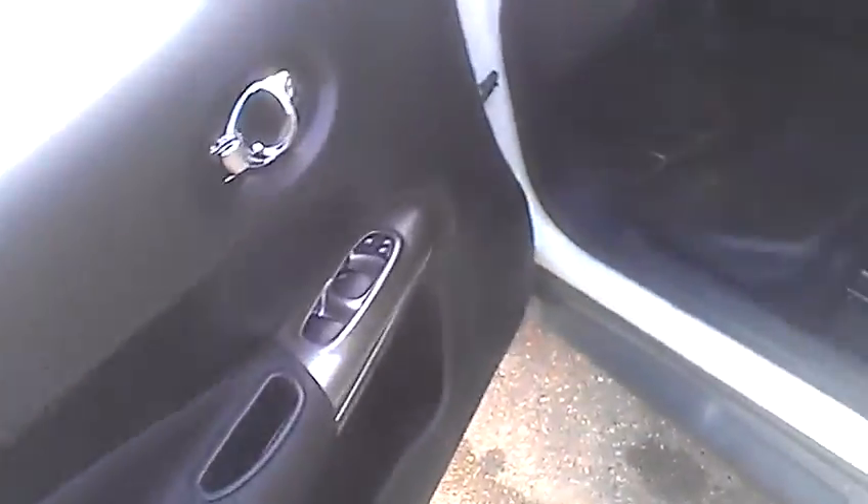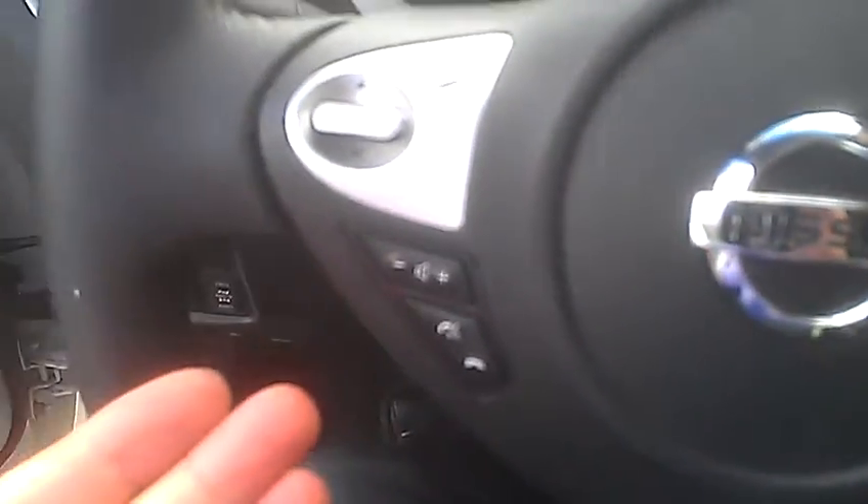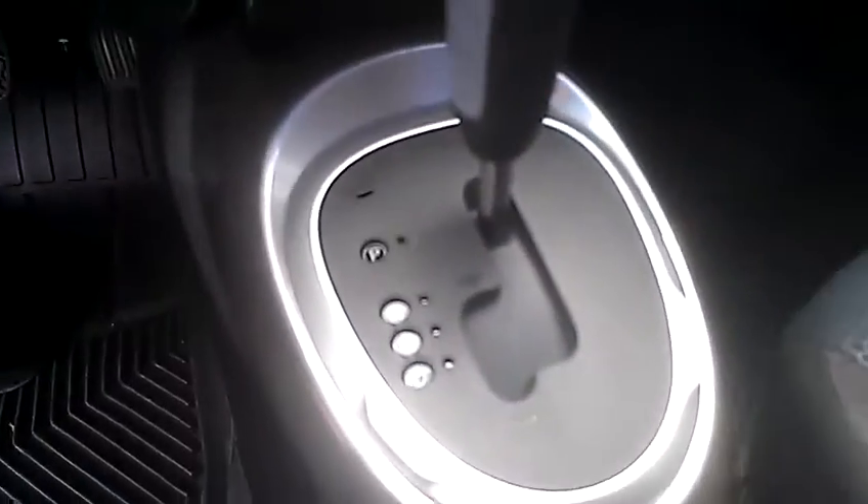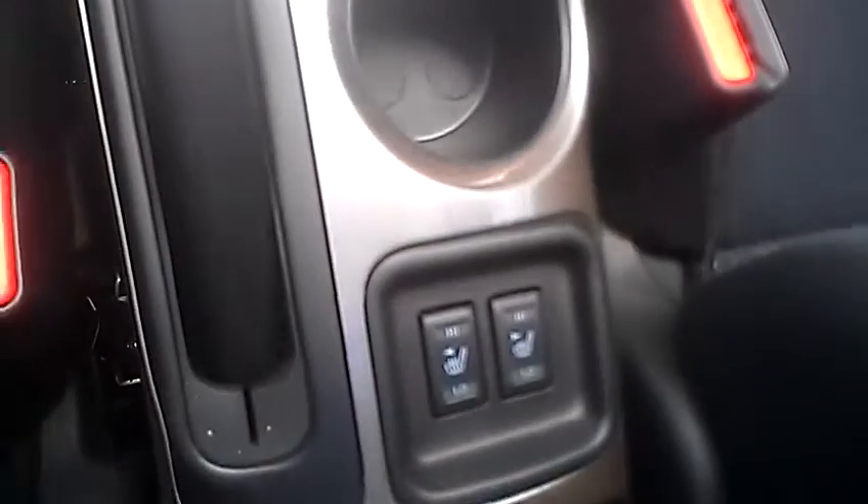This one does have a sunroof. Power windows, locks, mirrors as you would expect. You've got Bluetooth and volume controls on the steering wheel, along with your cruise controls. Your AM, FM, CD radio. And then your climate controls down here. Look at the sunroof there — it is automatic. And this one does have heated seats, so it does have a few differences than the base model that I wanted to show you.